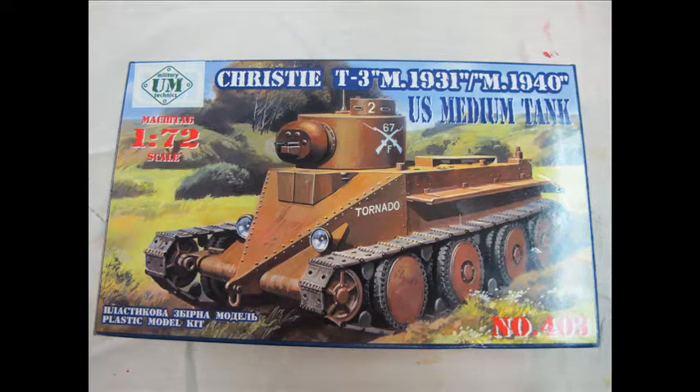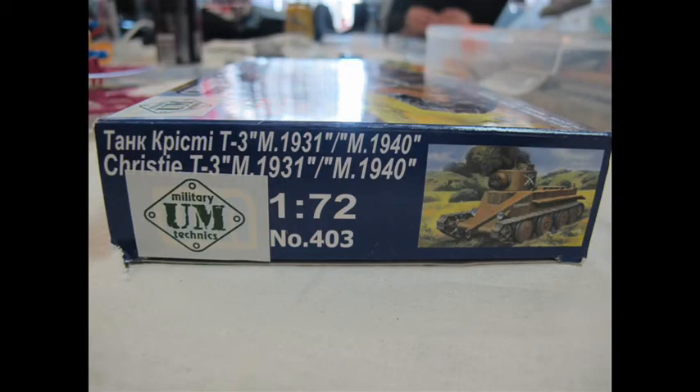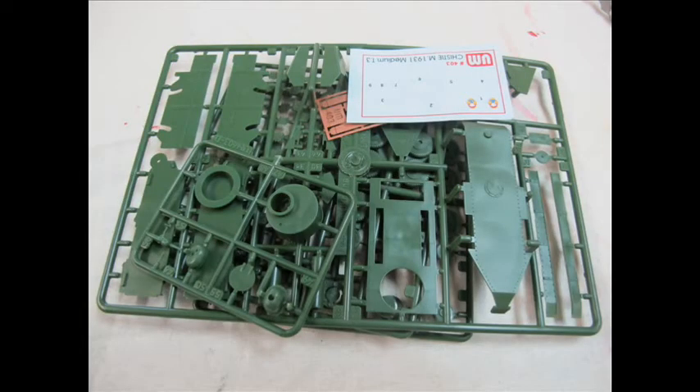This is one of those Eastern European model companies that seem to use an older style of injection molding. They target more obscure modeling subjects, made in smaller numbers, and they are very difficult and hard to acquire from hobby shops — and normally quite expensive. I paid well over thirty dollars for this model.